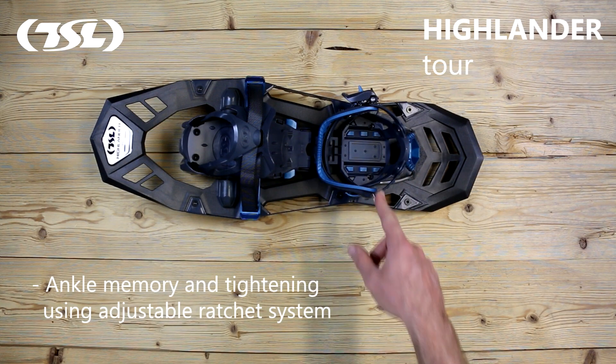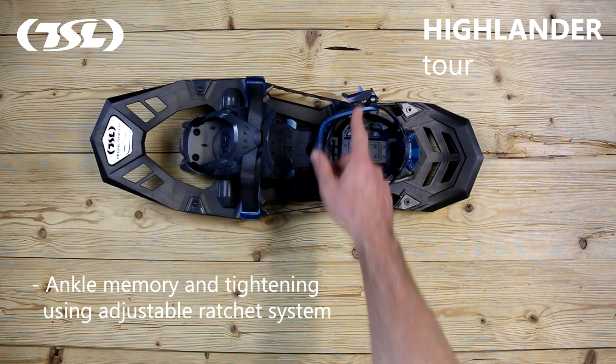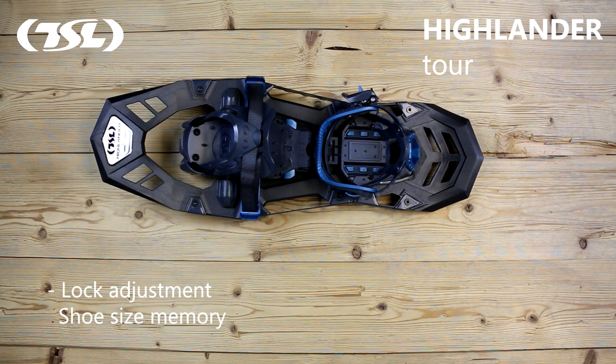The bi-material ankle strap can be pre-adjusted and then tightened using the ratchet strap. The lock adjustment system can be quickly adjusted and will memorise your shoe size.